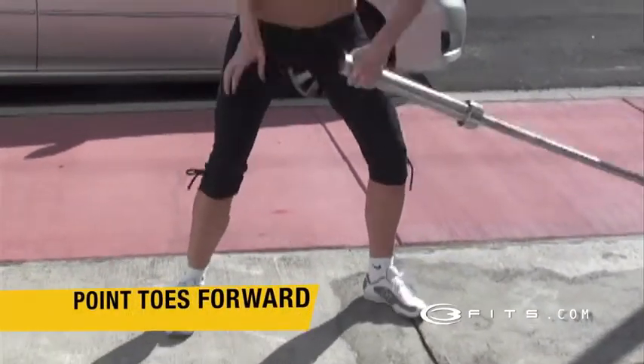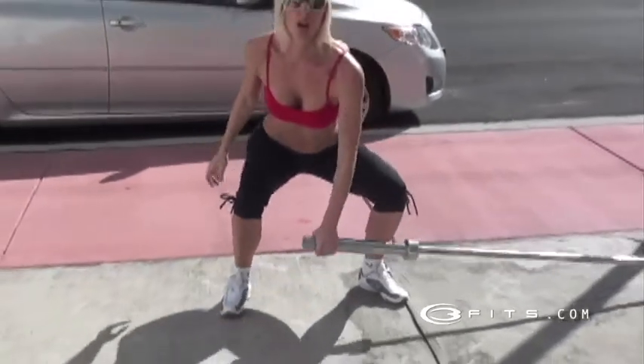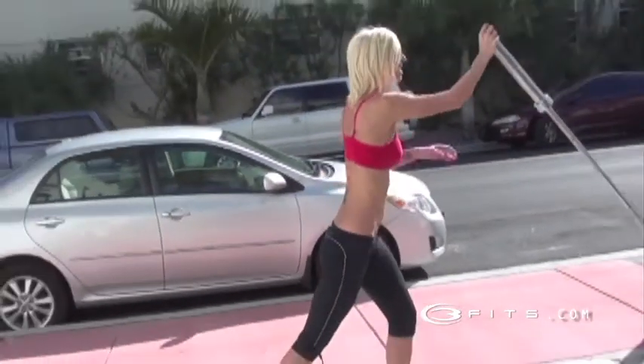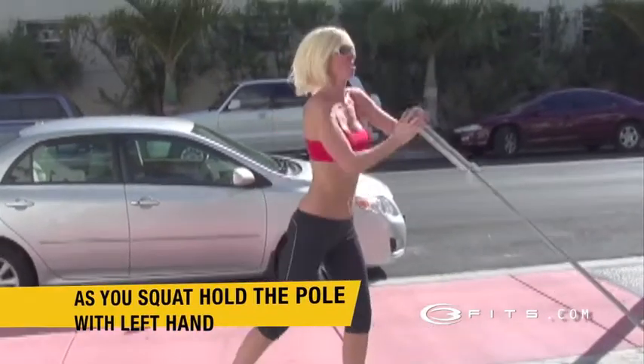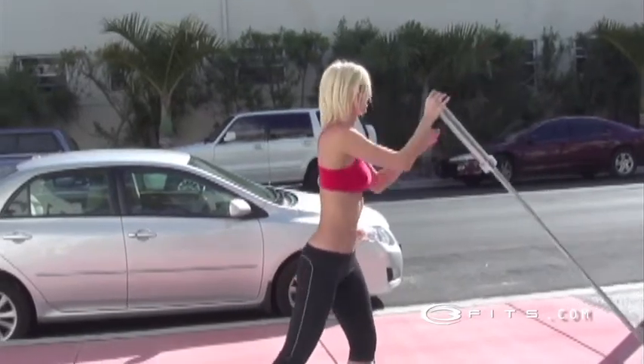Position. Notice how she's pointing both of her toes forward first, and then she pivots. Squat, and then she pivots. Squat, and switch hand positions, and she's going to shoulder press. Squat, switch hand positions, shoulder press.